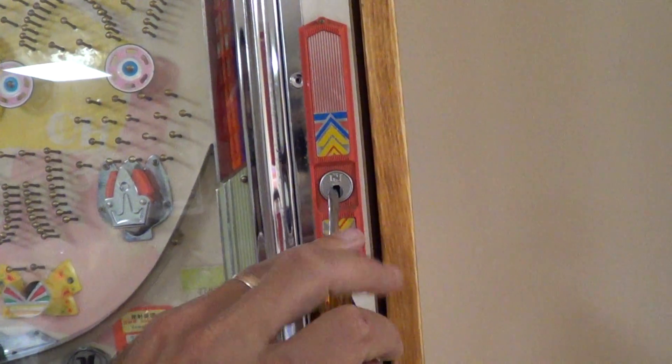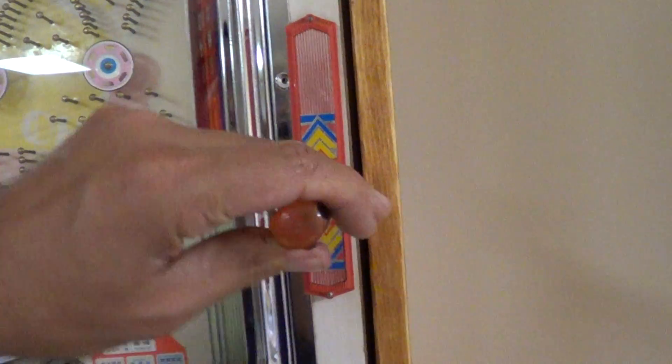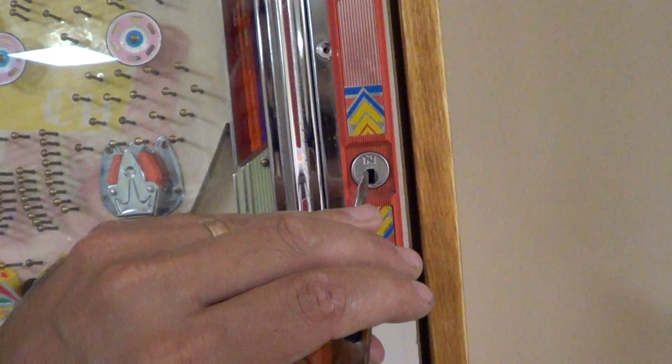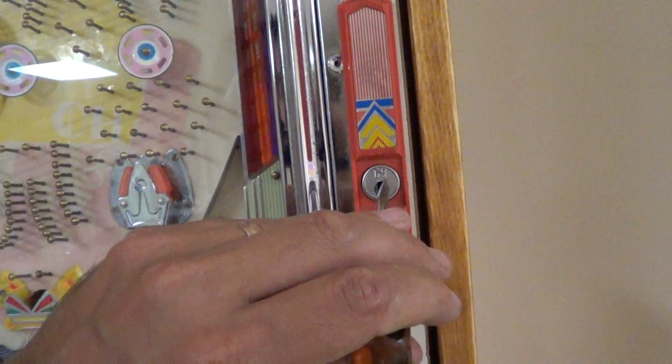If you decide to build a cabinet with this, you can take a screwdriver and just turn this, and — if you had two hands, which I don't — you can pull it forward. So I'm gonna turn this off.